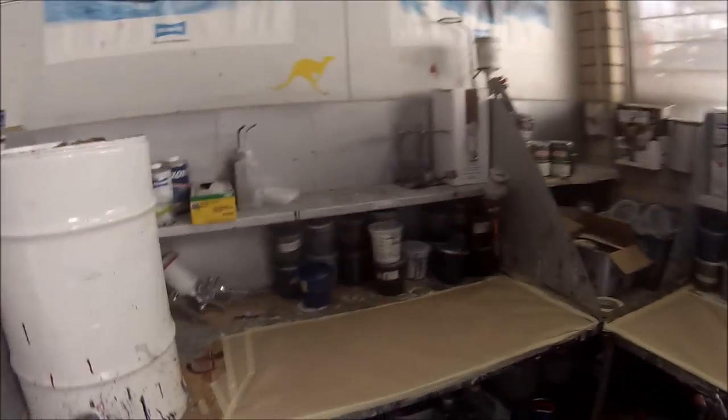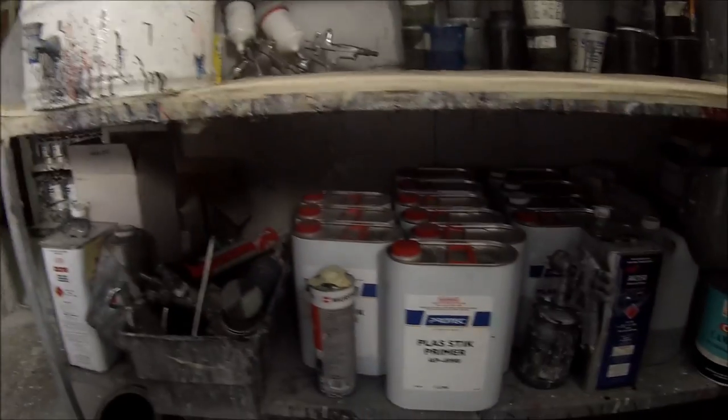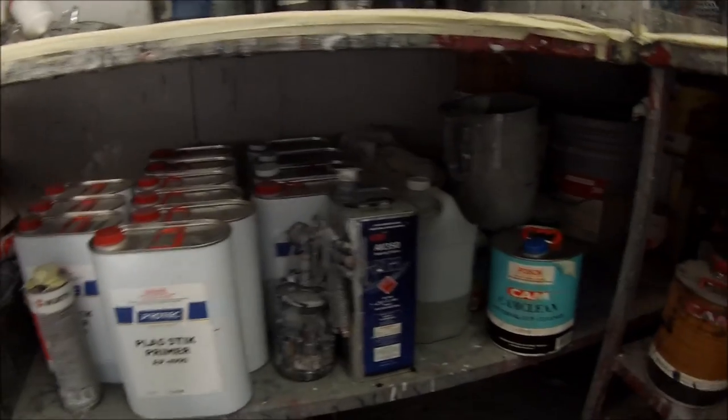We've got our tack rags, some ancillary products, and these are our prepsol wiping rags. We've got our backup tinters here. This video was basically made as a request — a couple of guys wanted just a quick look around the workshop. So this is our paint mixing area, and we've got some other ancillary products down here.